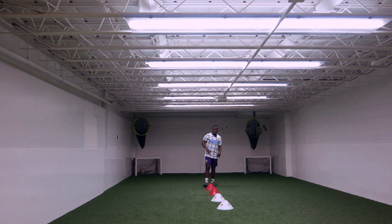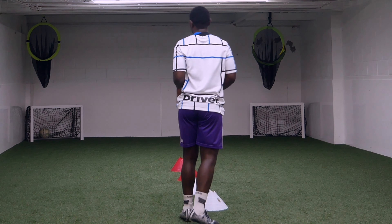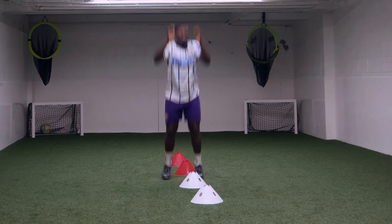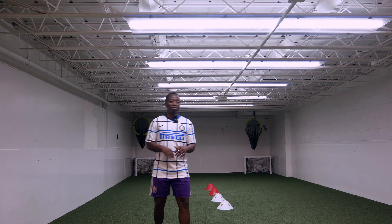Our last exercise — you're gonna hop up, land softly. Once you're done, you're gonna do this 10 times and then you're done. When I land, I'm not landing too, too hard. These exercises I just showed you, you're gonna be the most quickest, the most explosive player on the pitch.